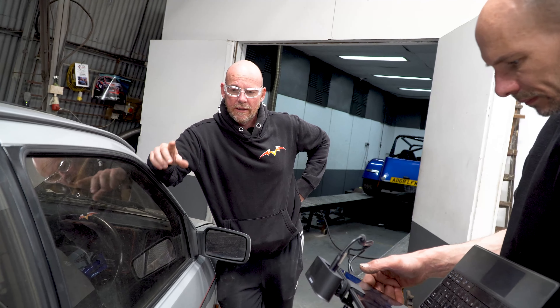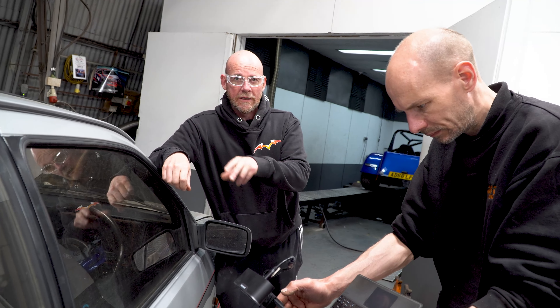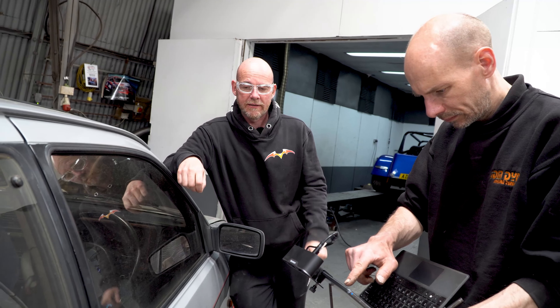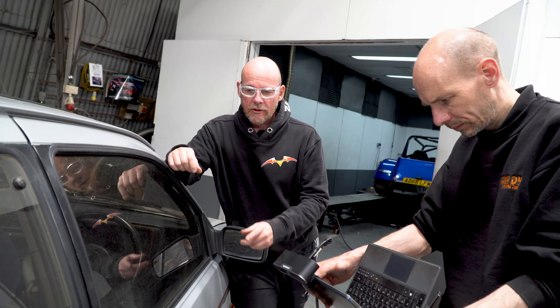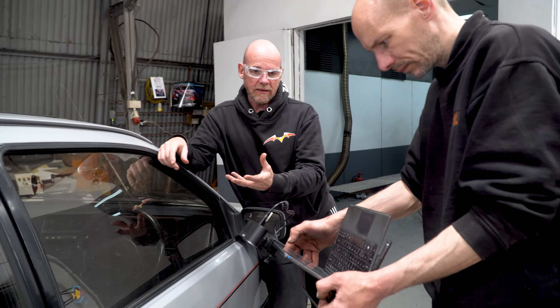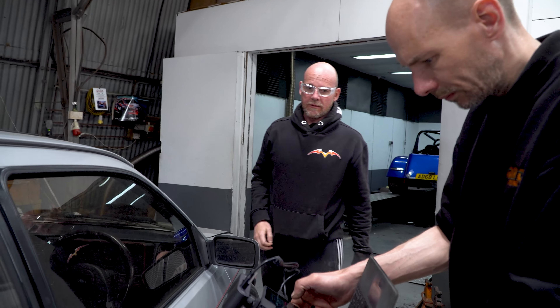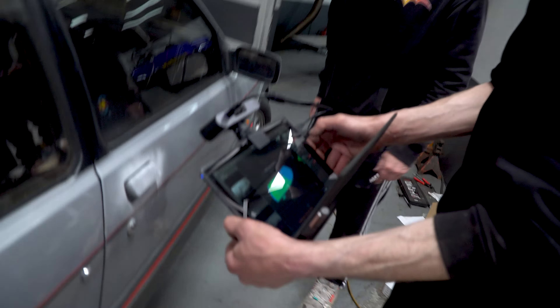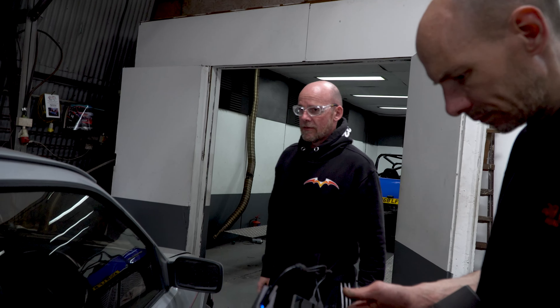So what Jonathan's doing here is 3D scanning the door handle off this Sierra, because these are the handles we need for the RS build — it's designed to have these door handles. It just so happens there's a Sierra in the garage at the minute. So we're scanning the handle to get the exact shapes of it, so that we can then 3D print a handle rather than use an old Sierra handle. You can see on the screen what it's picking up — that gives a full measurement and scale of the handle. Jonathan will literally be able to use that file to 3D print a replica.